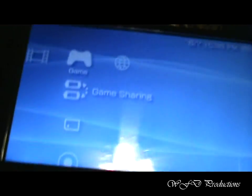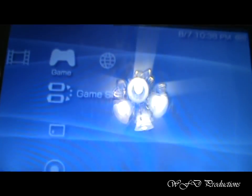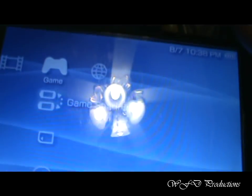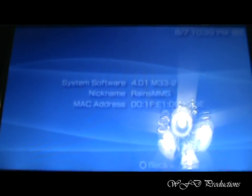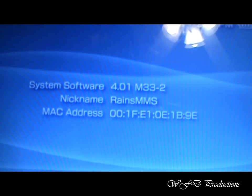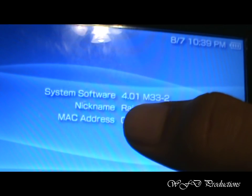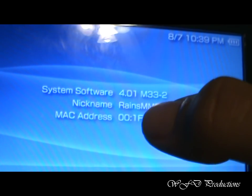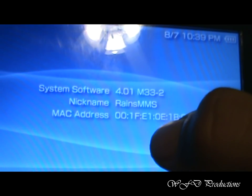Alright, now back to the menu. Now, it's hacked, basically, or jailbroken. I like to use jailbroken better, but hacked is basically what it is. If you go to your system settings, click X, and go down to system information, it should say the custom firmware that it's on. See? 4.01 M33-2. It should automatically give you a nickname or whatever.